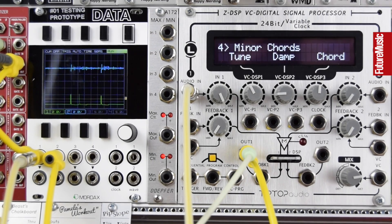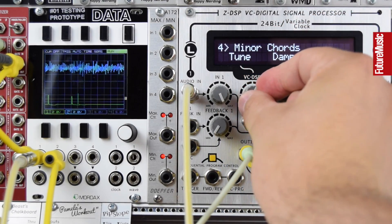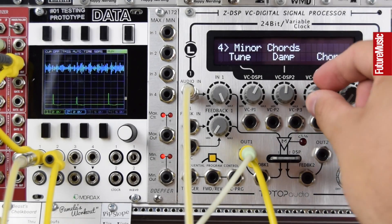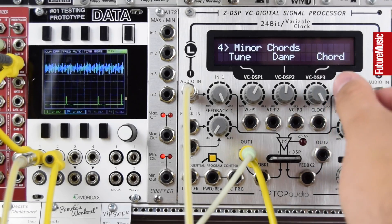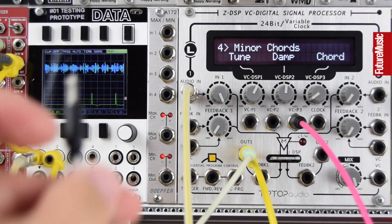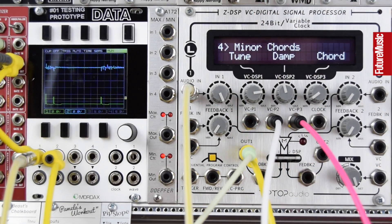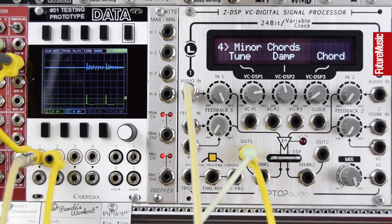The fourth algorithm gives us a set of minor chords. We choose the chord type, dampen the modelled sound, and control the tuning. Let's turn up the damp and add some CV to chord type. It's a really easy way to create nice minor chord textures that open and swell as the damp is being modulated, with the minor chord fluttering in and out through different inversions. Let's remove the CV and move on.